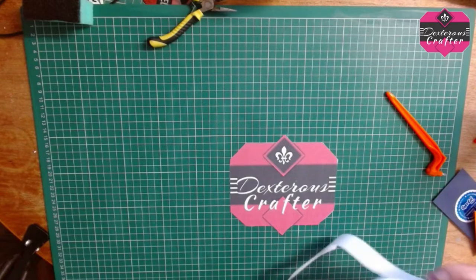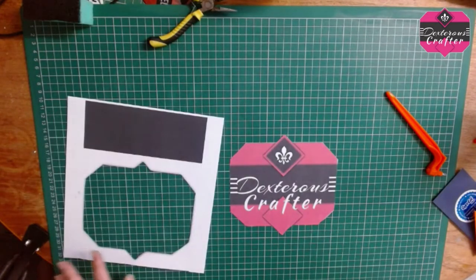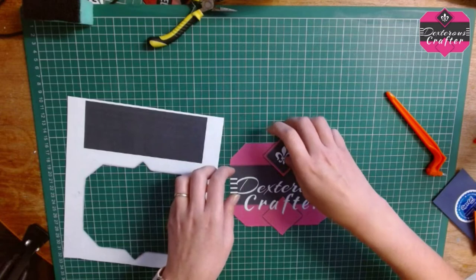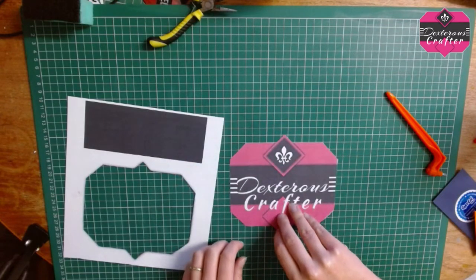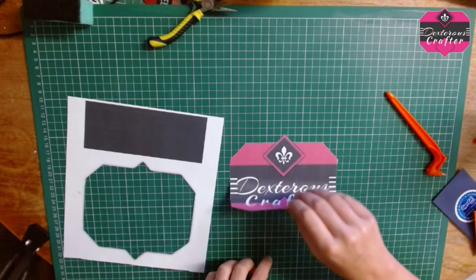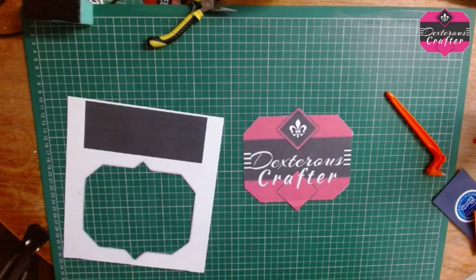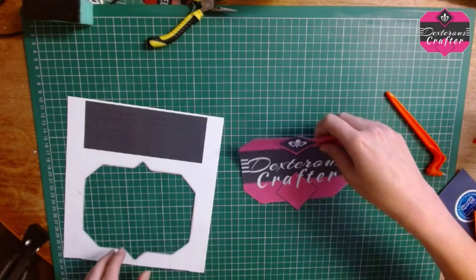Look at that - I am dead impressed with myself! Then literally all you do is just find a corner to peel it up with, and there you are. It is honestly that simple - woohoo!